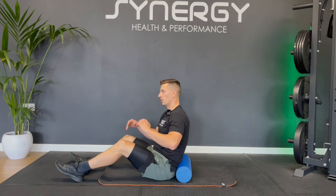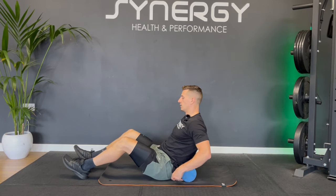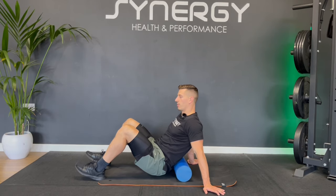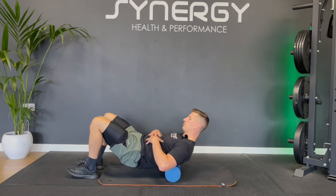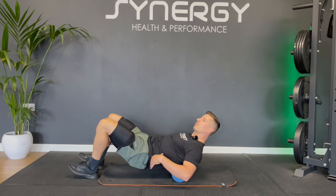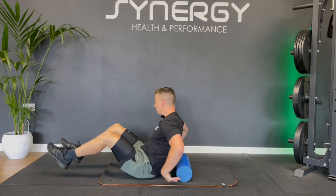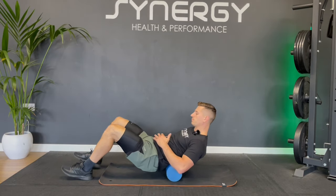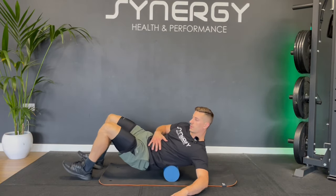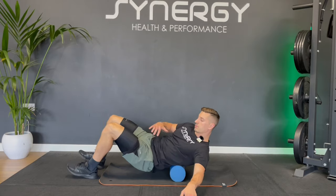Let's take it onto the lower back — be careful here. We don't want to arch over the roller, so keep your core engaged and your glutes tucked under. If you've got disc issues, maybe skip this and go straight to your upper back. I'm going to tuck my glutes under with a slight pelvic tilt, keeping my abs engaged, and just roll the lower back muscles without overextending the spine. Lifting the hips — this feels really good. You can try leaning down to one side a little, then the other.